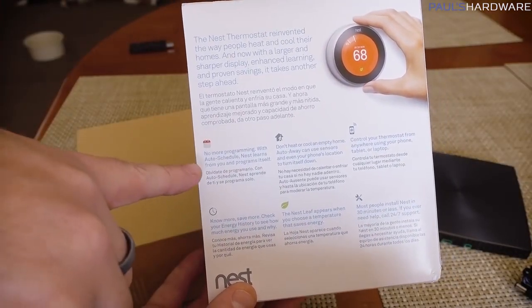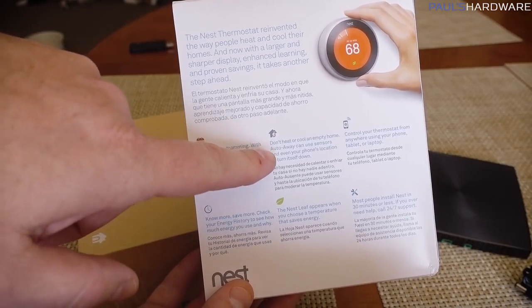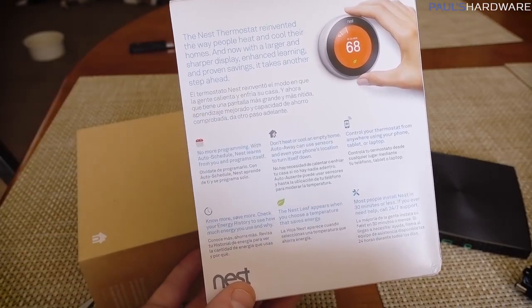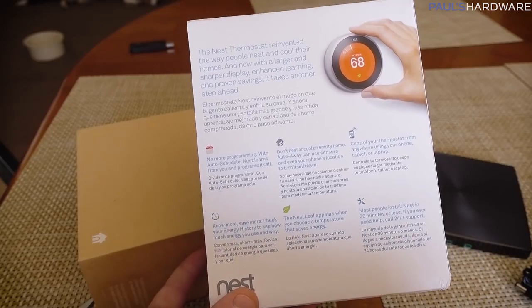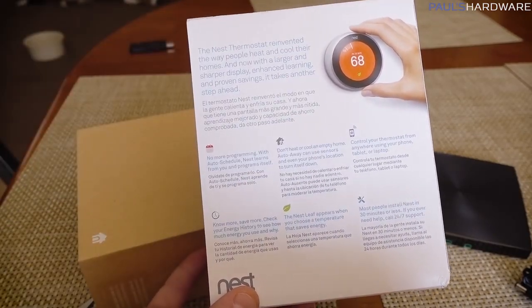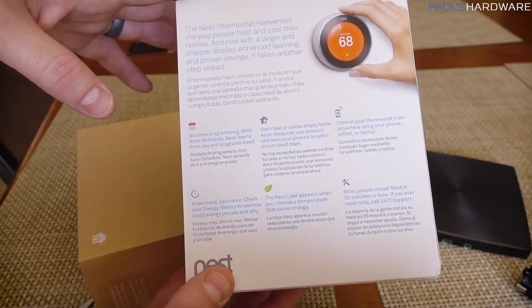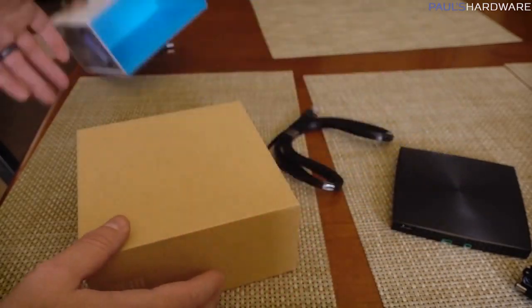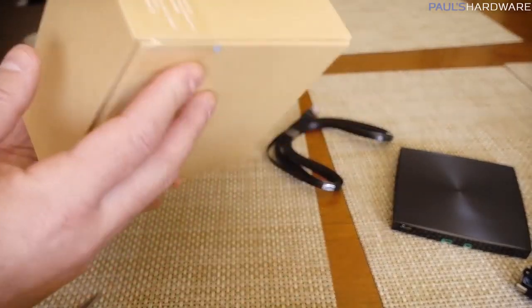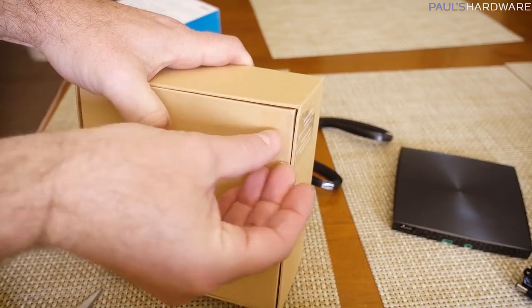Convenient things like automatic programming of your thermostats — don't cool or heat an empty house. If you leave, it'll turn off, that kind of thing. You can control the thermostat remotely on a phone, tablet, or laptop, and of course hopefully no one on the internet can hack into it and take control of my house and determine how hot or cold I might be. That's always the fear with these smart home internet-connected devices.